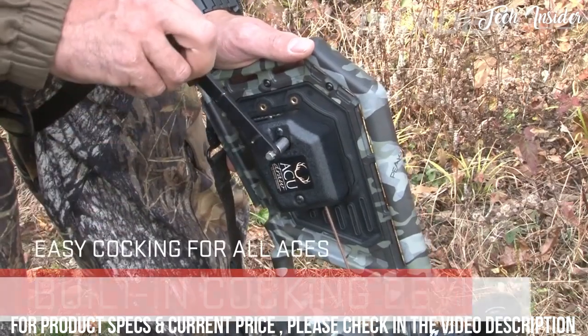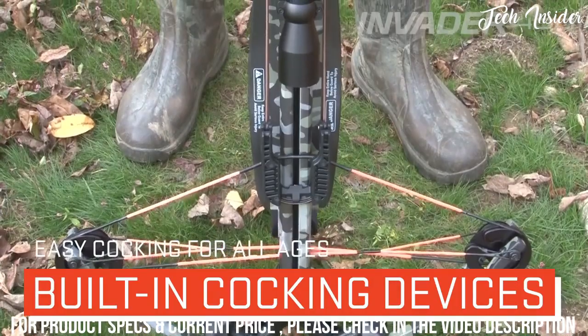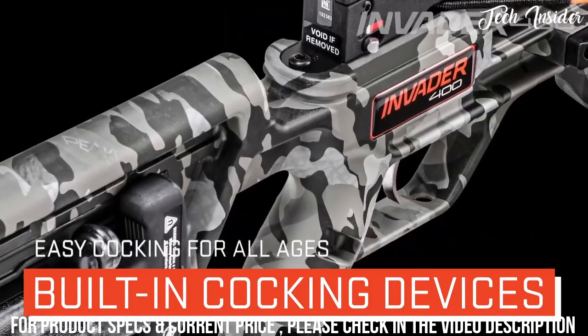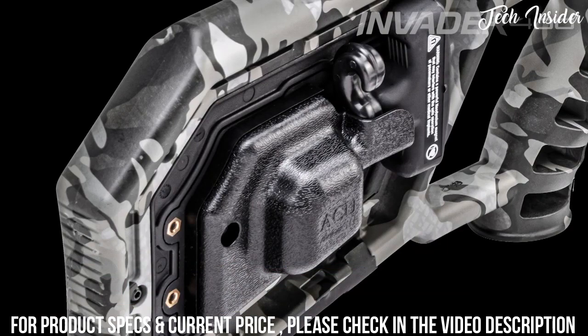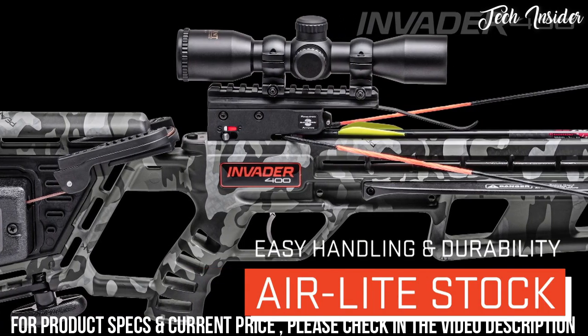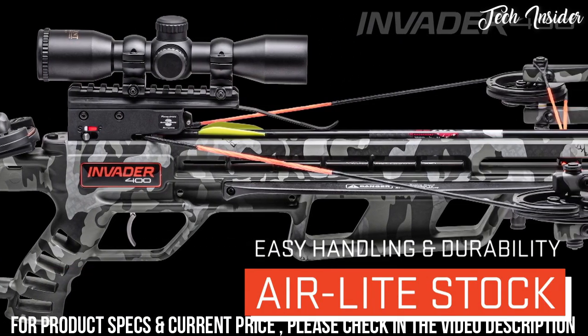The Invader 400 is available with 10-point's patented built-in AccuDraw cocking device, which reduces the force required to cock the crossbow to only 5 pounds. Or the built-in AccuDraw 50 cocking device, which reduces the draw weight by 50%. The Invader 400's unique stock design is engineered to lighten the crossbow to just 6 pounds and improve handling and maneuverability in the field.